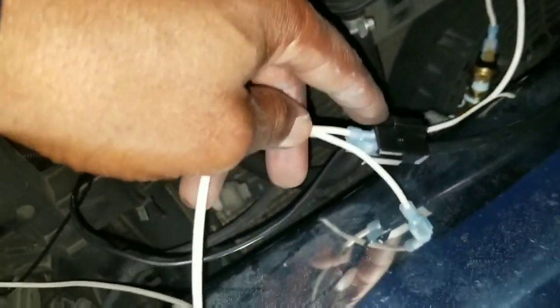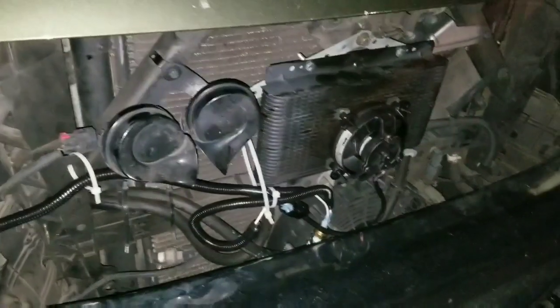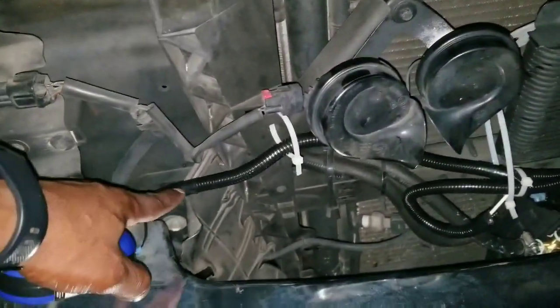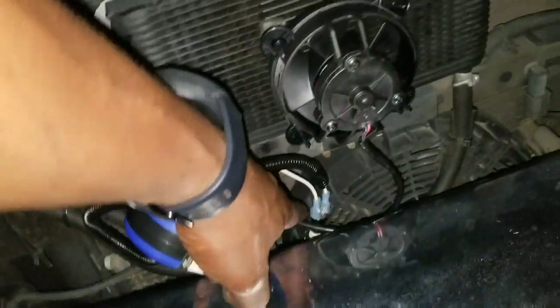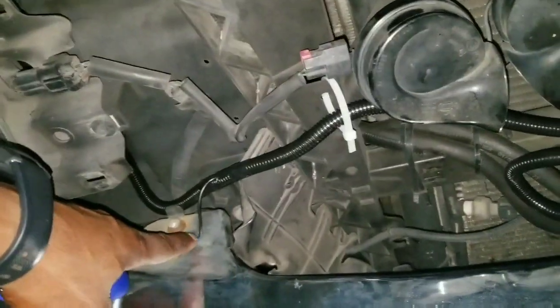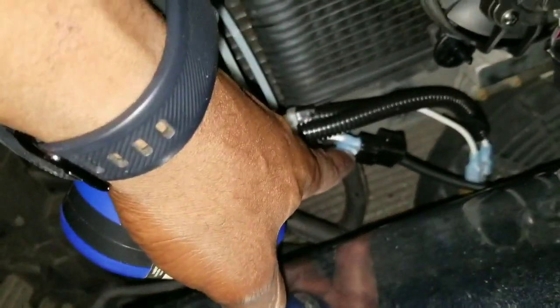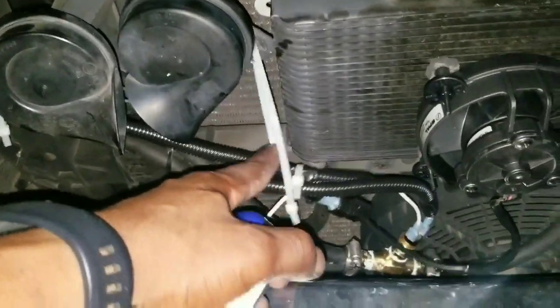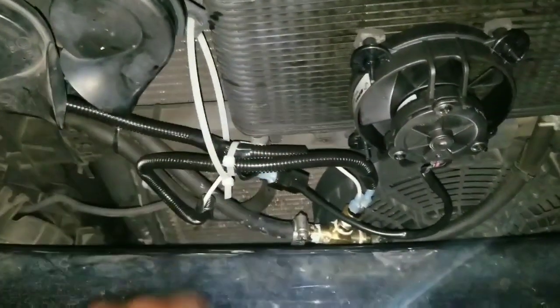Instead of cutting off all the pigtail I kept it and just stuck the connectors in there — that way if I need to change anything, if the fan or switch burns out, it's just plug and play. It got dark on me so I finished it all in the dark. The wire loom is run all the way up to the battery, picking up the ground right here, coming down with a hot going to the thermal switch, and from the thermal switch to the hot of the fan. The ground connects to the fan, everything is hooked up and cleaned up.